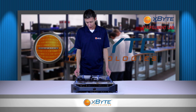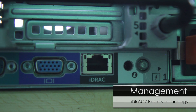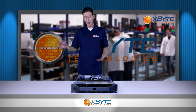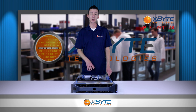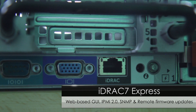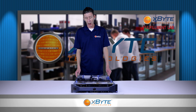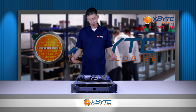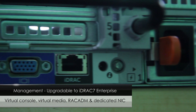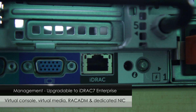With the R820, it comes with Dell's latest iDRAC 7 Express. Since this is the R820, the 600 series and higher comes with the iDRAC Express built in. These will give you features like a web GUI, IPMI 2.0, SNMP, and remote firmware updates. If you need a more robust management package, you can upgrade to the iDRAC 7 Enterprise to add features like virtual console, virtual media, rack admin diagnostics, and even a dedicated NIC.